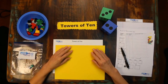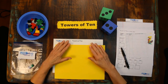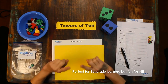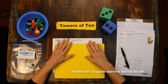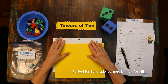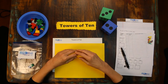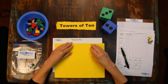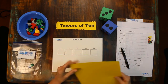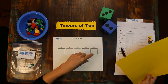Grab a bag of Legos and get ready to build towers — more specifically, you're ready to build Towers of Tin, since we want ten to be our very best friend. Towers of Tin is a wonderful game to play with first and second graders as they learn about place value. However, I've known how to make tens and practiced place value for decades and I still love playing Towers of Tin. The object of this game is to see who can make the longest tower and determine how many tens and ones are in their tower — all of this in just five rolls.